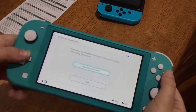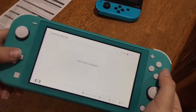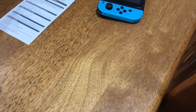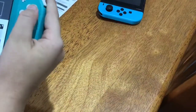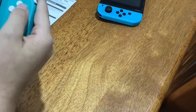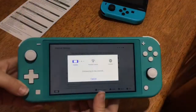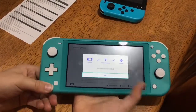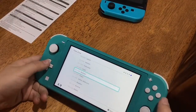Australia/New Zealand — next. I don't want to read anything. Searching for networks — this is the internet step. I'm going to hide the screen and connect to the 5G network. I believe this is the right password. Connecting to the internet... it's connected, successfully connected!